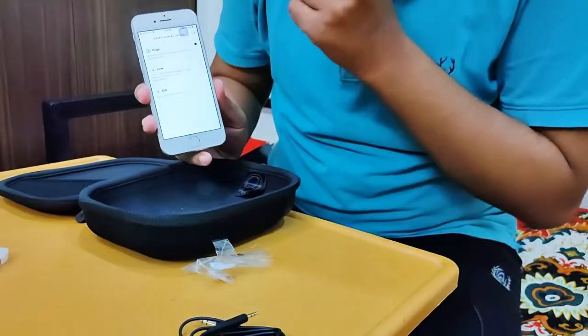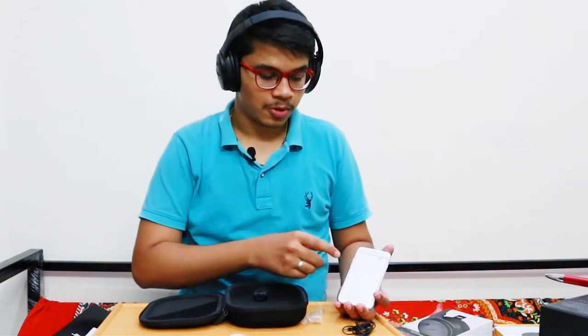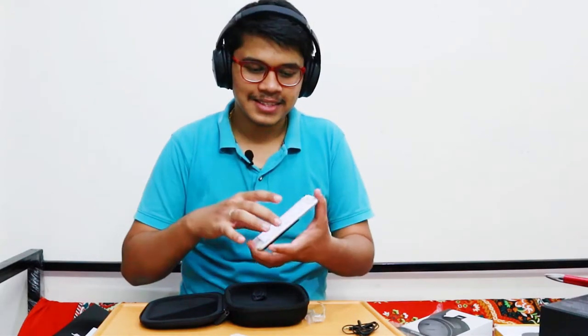The buttons are a bit inconvenient because you always have to reach behind your ears to access them. When noise cancellation is set to off, you can hear your own voice through the headset because it has a two-way mic — it takes input from your own voice so you can communicate with people around you. At the low setting, noise cancellation works to an extent — maybe around 35 to 45 percent. At high, it increases to around 80 percent.